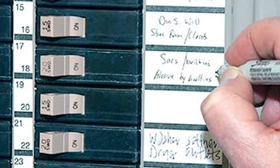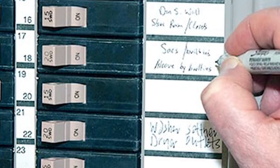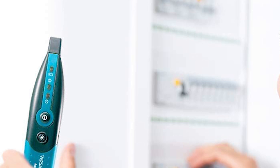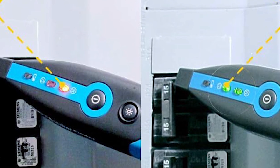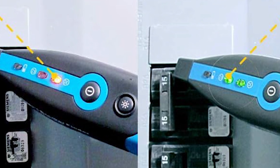Its compact size and user-friendly controls make it a breeze to handle, with the receiver and transmitter both easy to operate. There's a trade-off in terms of speed, but the accuracy and functionality more than make up for it. Priced at $189.99, this tool offers solid value, providing everything you need to handle circuit identification and testing all in one convenient kit.